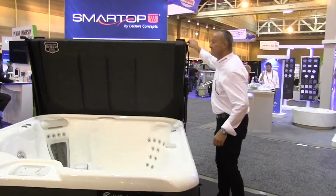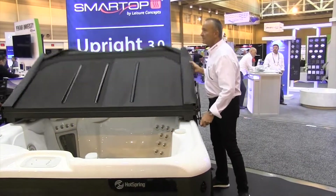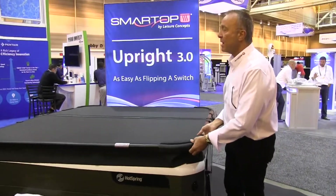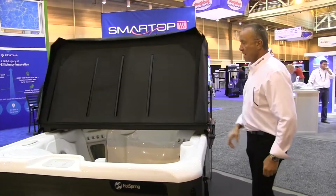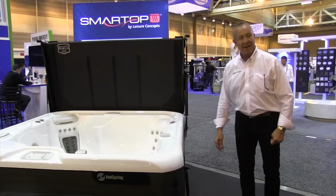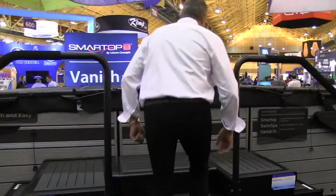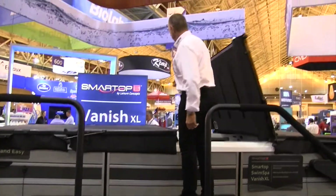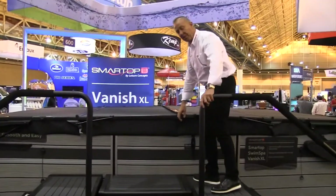One more run. Up and over. Pretty cool, huh? We're going to show it to you on the swim spa model. This is the hybrid — Smart Top hybrid, swim spa hybrid.